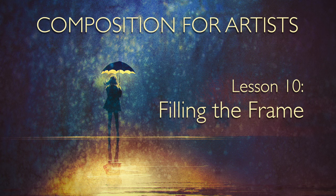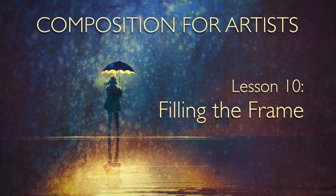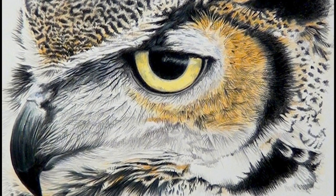Taking this idea of getting closer to the extreme is called filling the frame, and it means that you take the edges of your subject right to the edges of your canvas and beyond. Here's an example — this is a coloured pencil piece by artist Jonathan Newey. You can see that the edges of the cat's face go beyond the edges of the paper, and Jonathan has completely filled the frame with his subject.